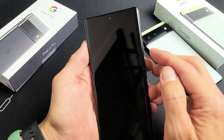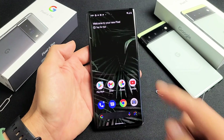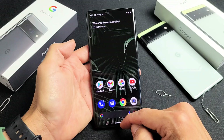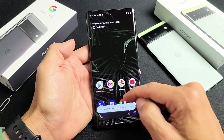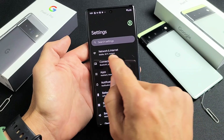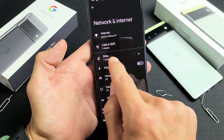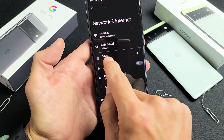Now I want to go ahead and double-check the mobile settings. Let's go to Settings — just swipe up on the screen like this. We're going to go to Settings. The first option says 'Network and Internet' — let's tap on that. Then it says 'SIMs' right here, so let's go ahead and tap on that.